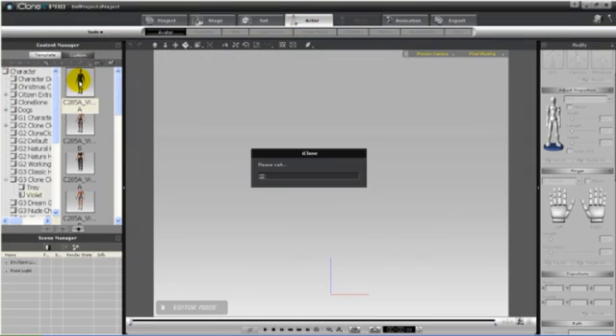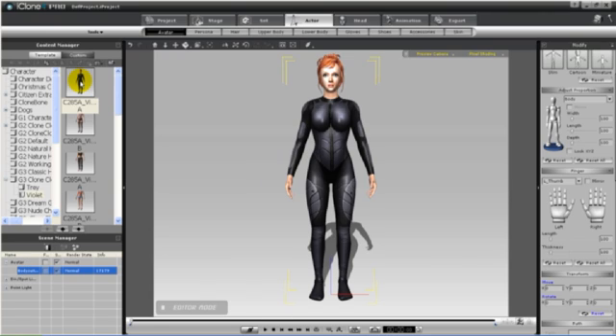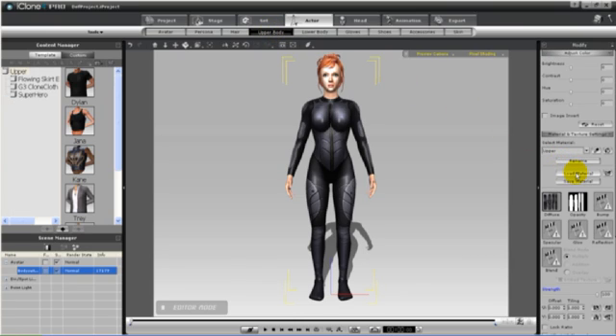We'll begin by loading Violet Bodysuit. She comes pre-dressed, so we need to add the Clone Cloth templates. These can be found in your materials library.